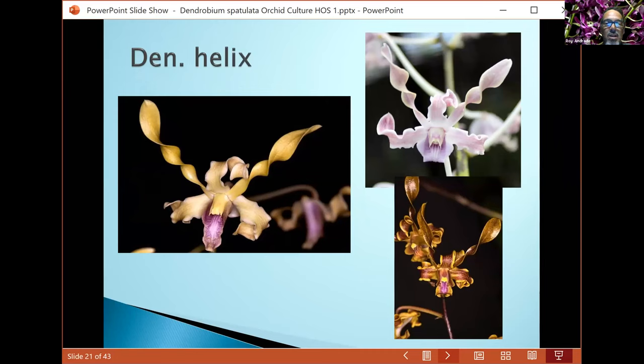Here we have several different color variations of helix. Helix is a quite large-growing plant with colors and shapes I really like. Most of them have very erect inflorescences that hold themselves well, so the flowers present really nicely. The biggest one is about five to six feet tall.